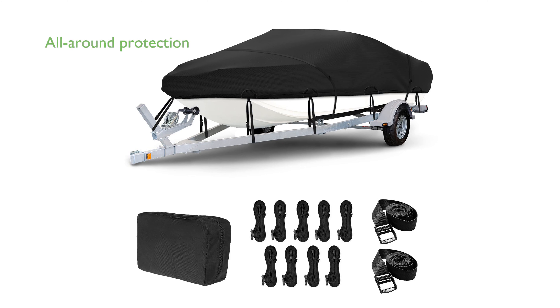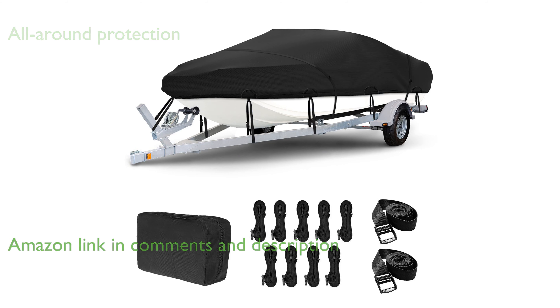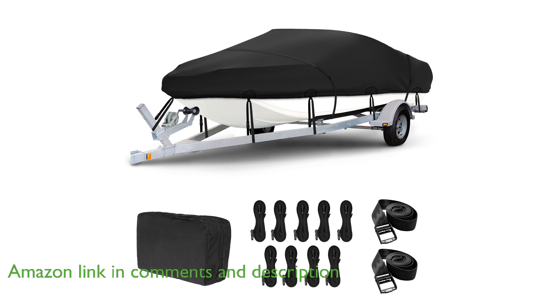The OV600D boat cover offers exceptional all-around protection with its double-stitching design and high-density bound seams, ensuring durability and preventing water entry.